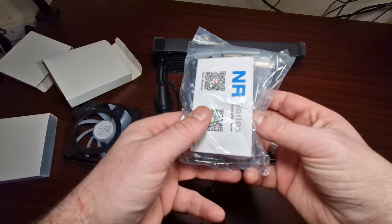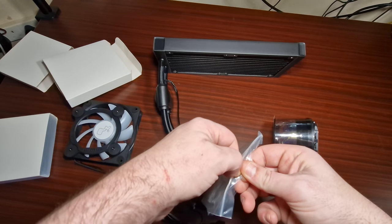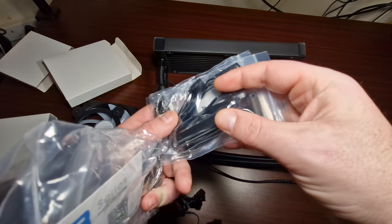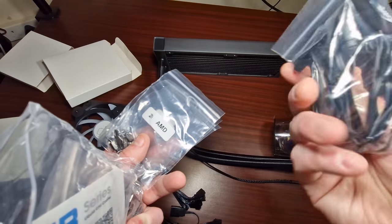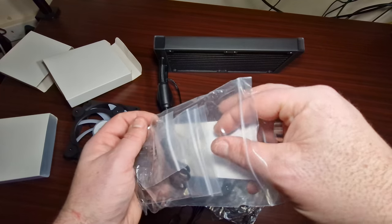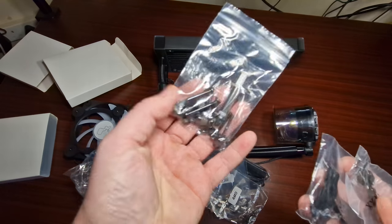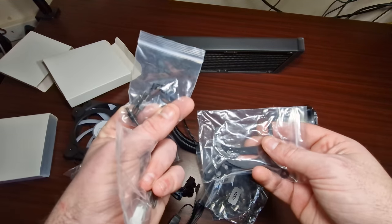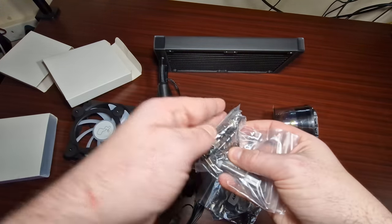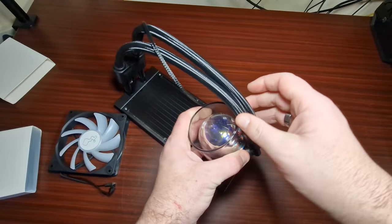And of course you've got all this — let's see if it comes with any thermal paste. It does come with an RGB controller, which is actually good. There's a lot of mounting hardware. It does come with thermal paste — a very small tube. You've got brackets for LGA 1700, and I'm assuming AM4 as well.